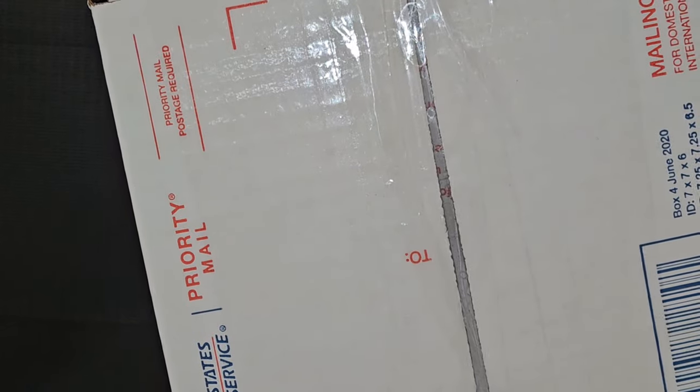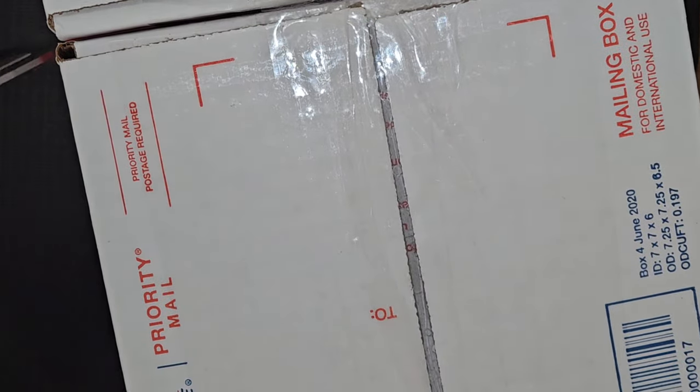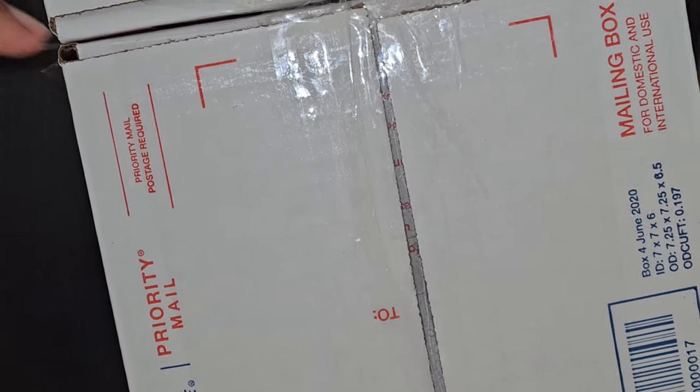Alright, so again this is two $20 scoops. For some reason I thought these boxes would be a lot bigger — I'm not complaining, I just thought they were bigger, I don't know why.